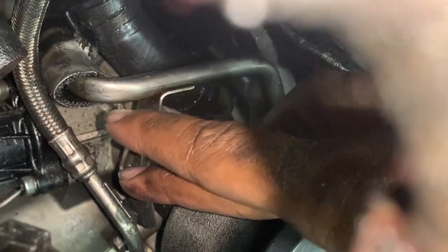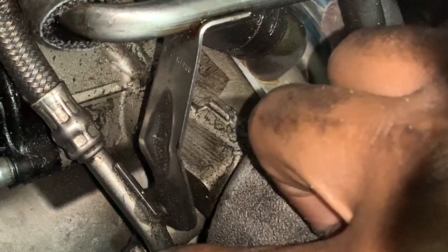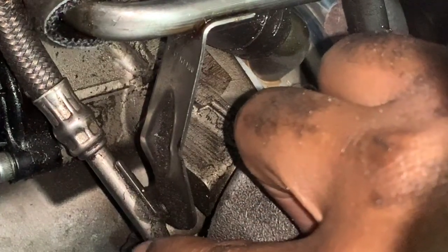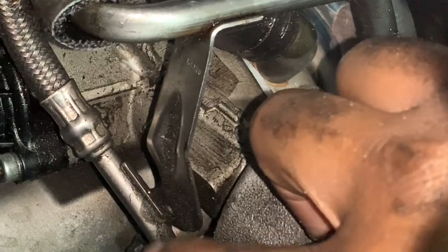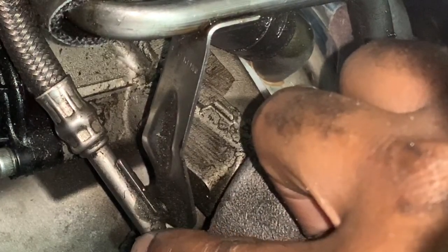I have this oil line — it comes this way and curves that way — and right here there are two bolts holding this oil line bracket in place. I'll zoom in so you can see them. I just sprayed Liquid Wrench on them and I'm going to go ahead and remove those two bolts.